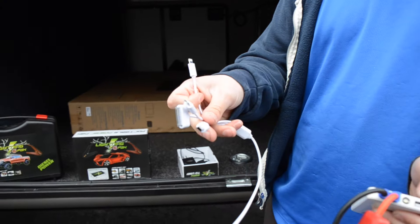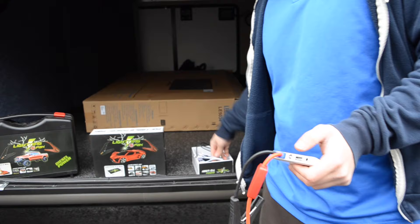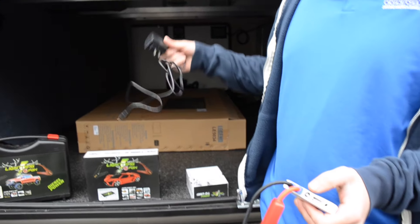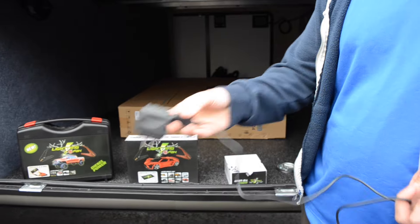With these four cables, you can charge your iPhone, your iPad, any Android device, and that's included. It also comes with your outlet charger or your car charger.